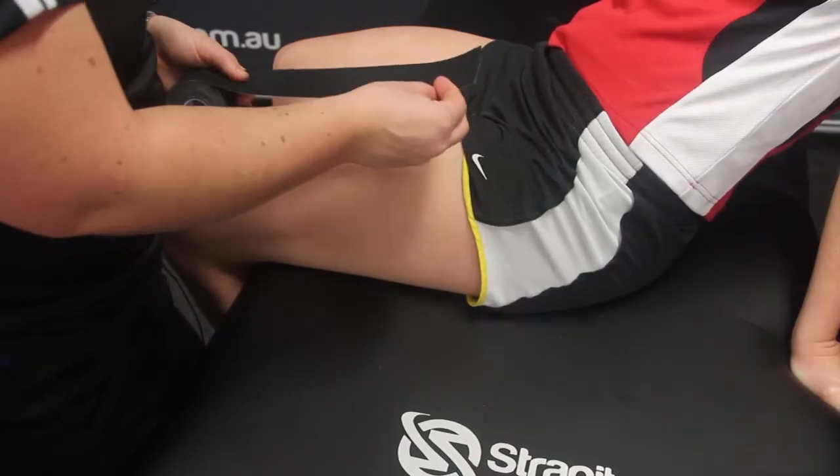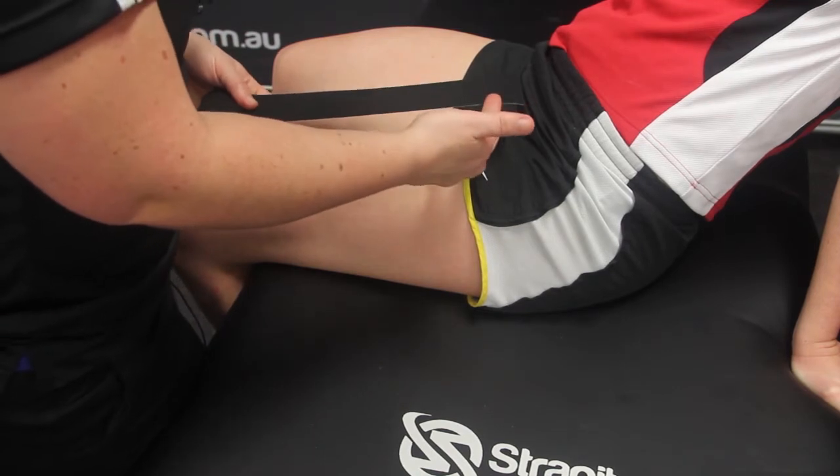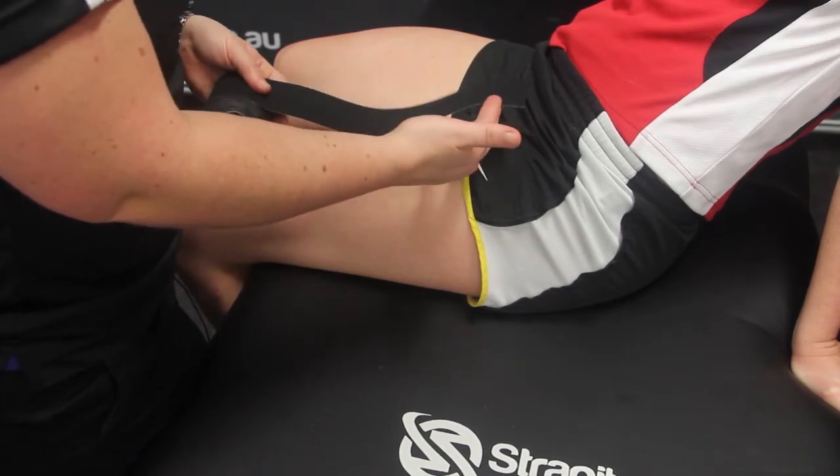The next taping technique we'll be doing is with the Gripp-It Kinesiology Tape for hip pathology. This may be to support the hip flexor muscle group or it might be post-op for hip pathology. For this technique we're going to use a 5cm width Gripp-It Tape, covering over the hip joint — for hip strain or hip pathology.